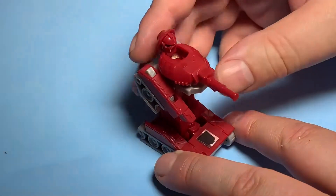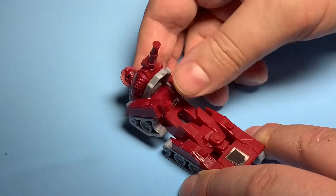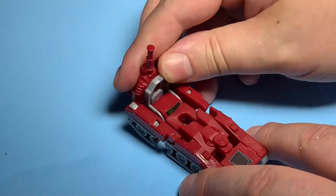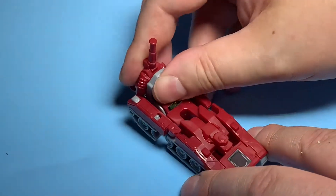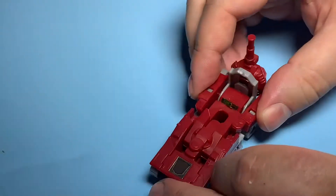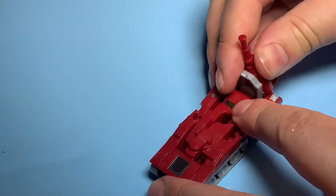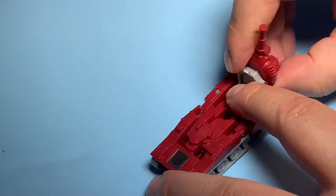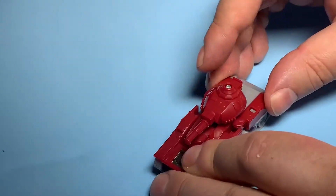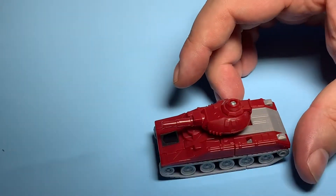He transforms pretty easily. He's almost a one-move thing when he goes back from tank to robot. You push the arms in and then he pushes forward — you have to lift it forward, that's right. Then you can lay it down, and if his face snaps down you just push them together and he's a tank.